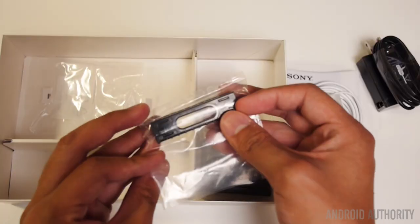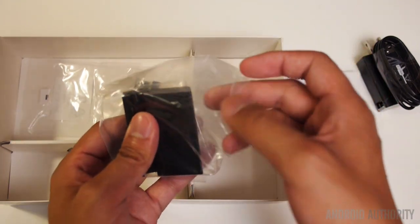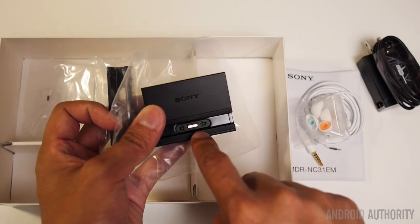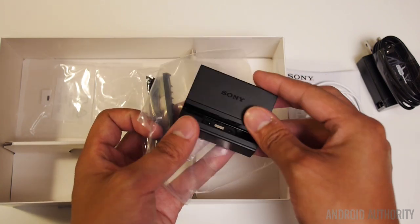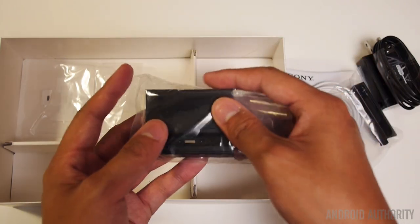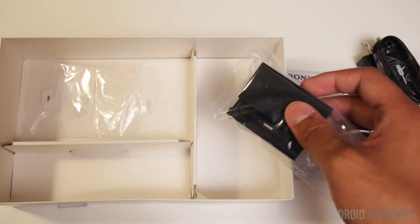It looks like there's a small piece here that might be an add-on — I heard this might be included. This is a dock that takes advantage of those pogo pins on the side of the phone for charging. You can see the micro USB charging port, and you put the phone on its side onto the dock — it's a nice, elegant way of using those pins. I used to complain that those pins were not being used properly with the Xperia Z and the Z1, but it looks like that docking port is being used to its proper advantage this time, included right in the Xperia Z2 box.